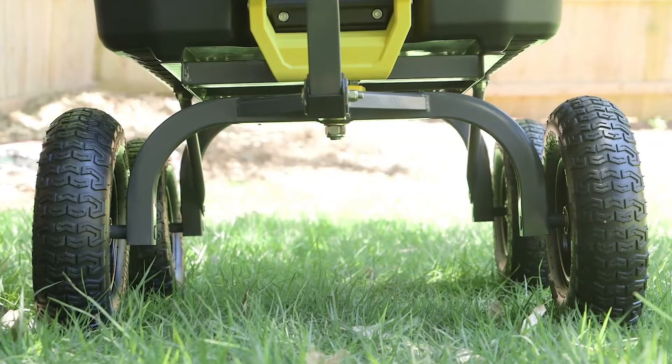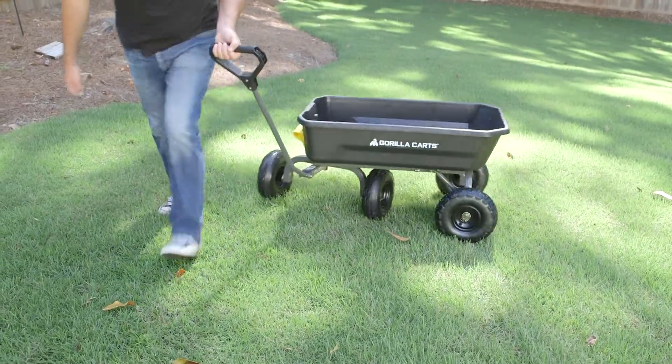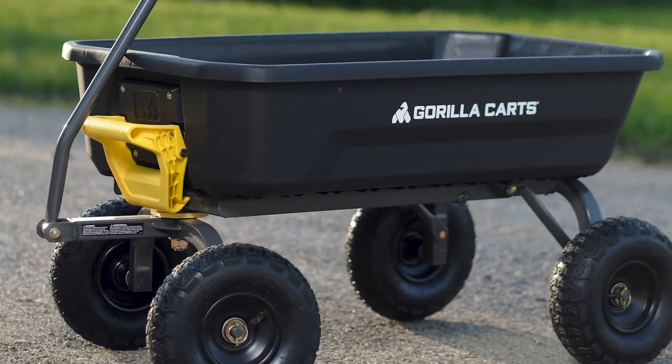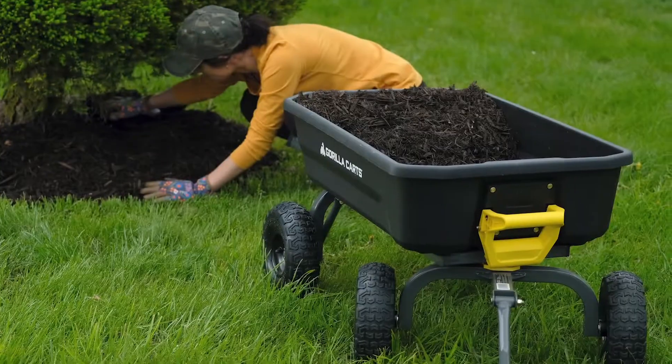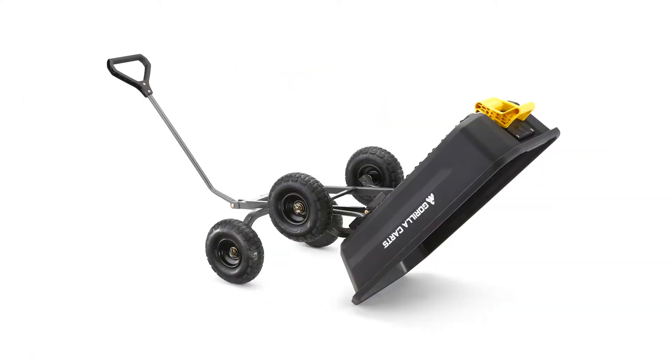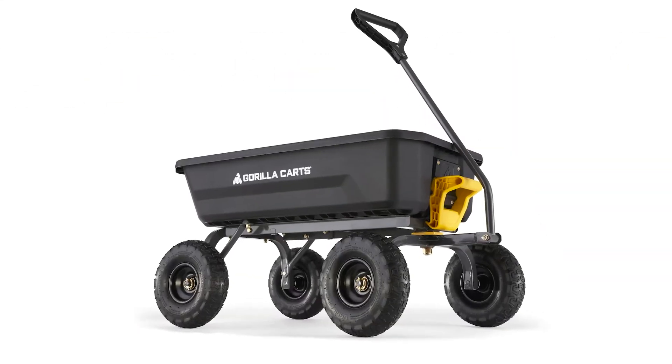The extra wide base for balanced four wheel stability and zero turn steering with Gorilla Tough tires make this a great alternative to an old fashioned hard to use wheelbarrow. Whether you're a casual gardener or a lawn professional, this new dump cart from Gorilla Karts is the ideal tool to help you get your projects done.